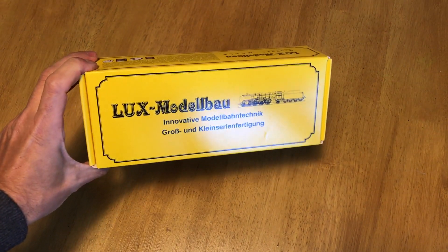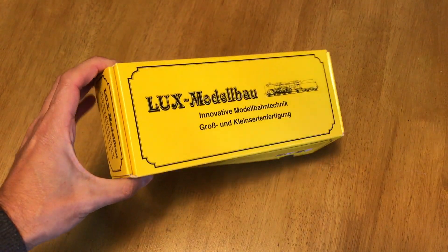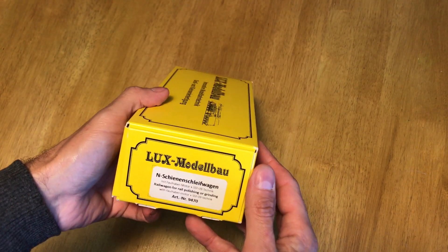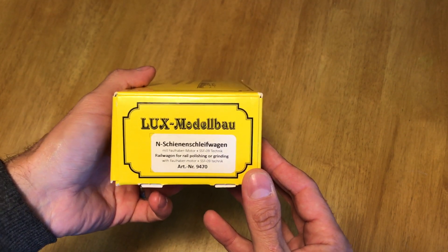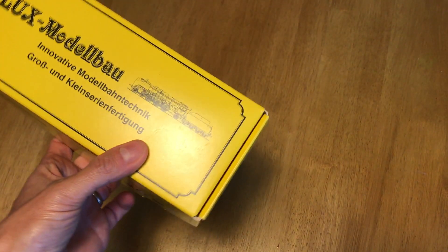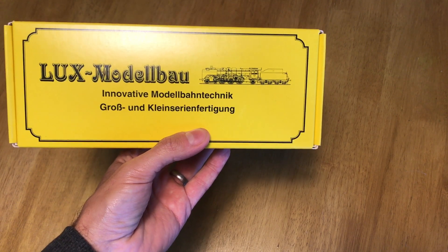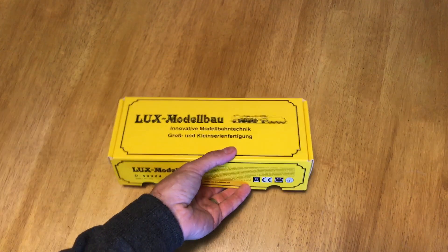Let's take a look and see if this is any good. First of all, the box - I really like the box, it reminds me of old Victorian packaging for soap powder or something. It is the Luxe Model N gauge Schienenschleifwagen. I have been practising that. It is model number 9470, which is very important because that's the latest version. Previous versions may look the same but they don't work as easily, I'm reliably informed.